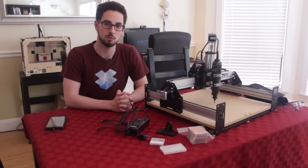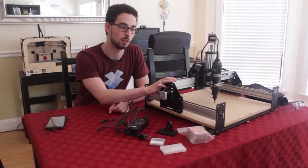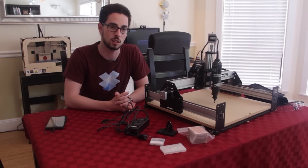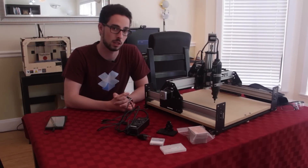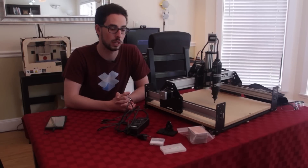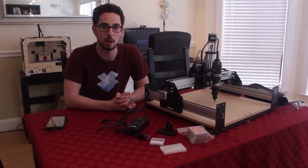Hi everyone, Jeremy Blum here with a review and build log for the Inventables Shapeoko 2 CNC mill. This is a build-it-yourself CNC mill that comes as a kit you can assemble. It's very expandable and customizable, and the whole thing is open source hardware, which is really cool. I'll walk you through the build process, show you how I put the machine together, show it in action milling some wood, using its marker to do some plotting, and then talk about the software and how it all comes together.